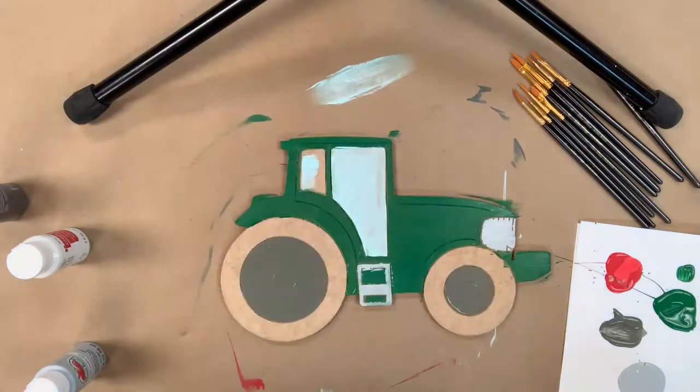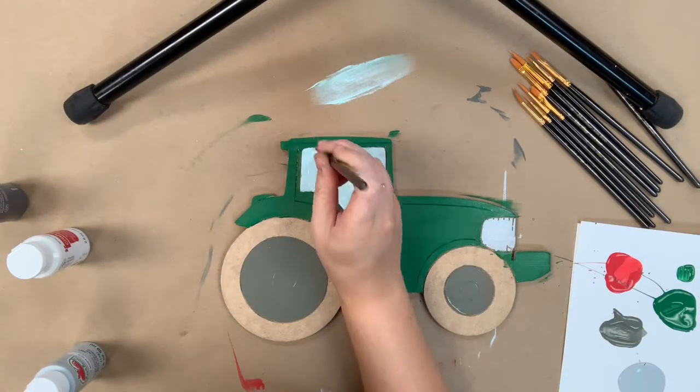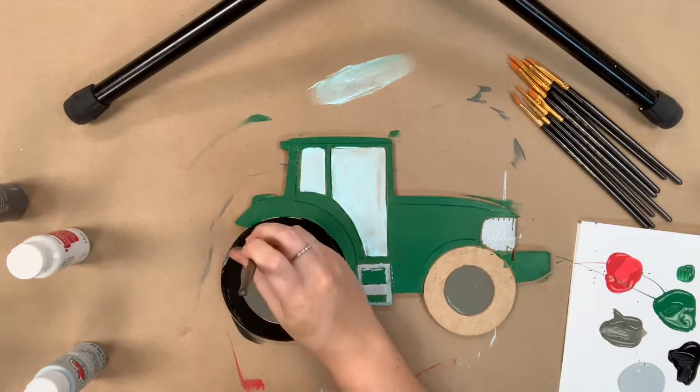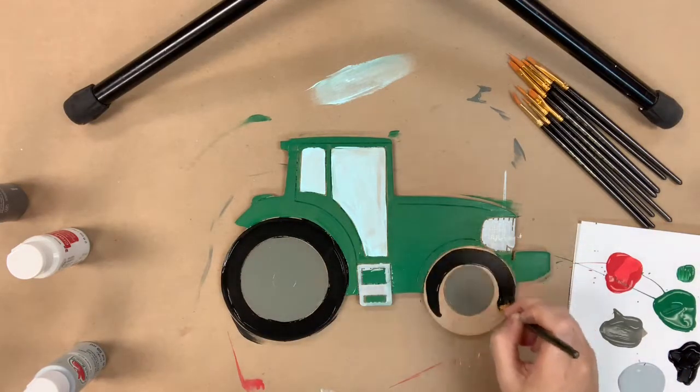And then I'm going to go in with some black and I'm going to paint the tires. Going in now and painting my tires, and after this step my project will be done being base coated and I'm going to allow everything plenty of time to dry.